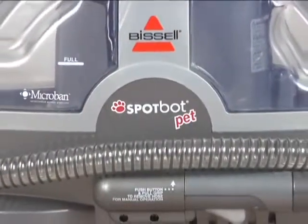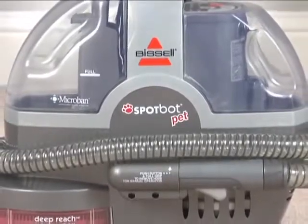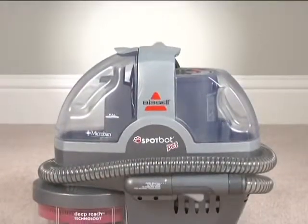The new Spot Bot Pet from Bissell. Spot it. Got it. True innovation by Bissell.